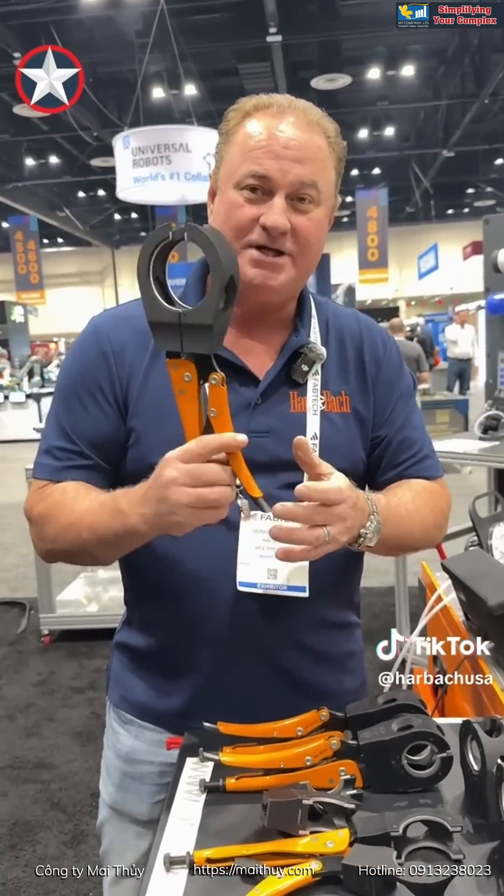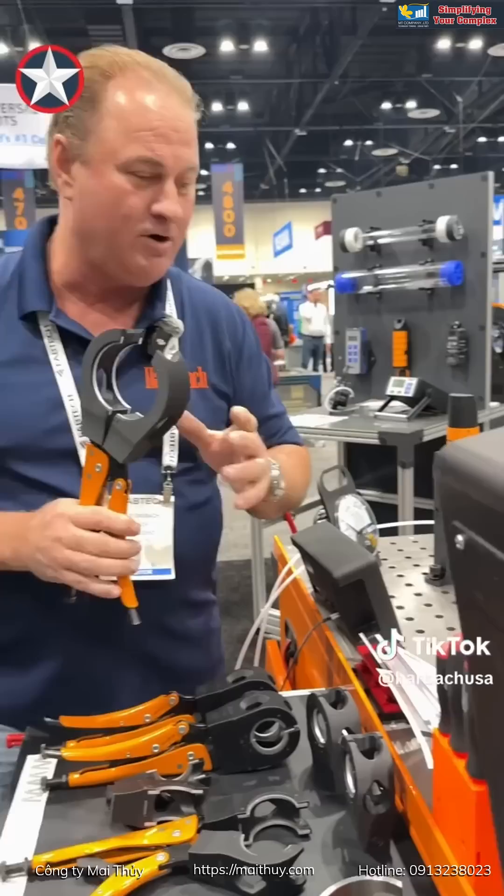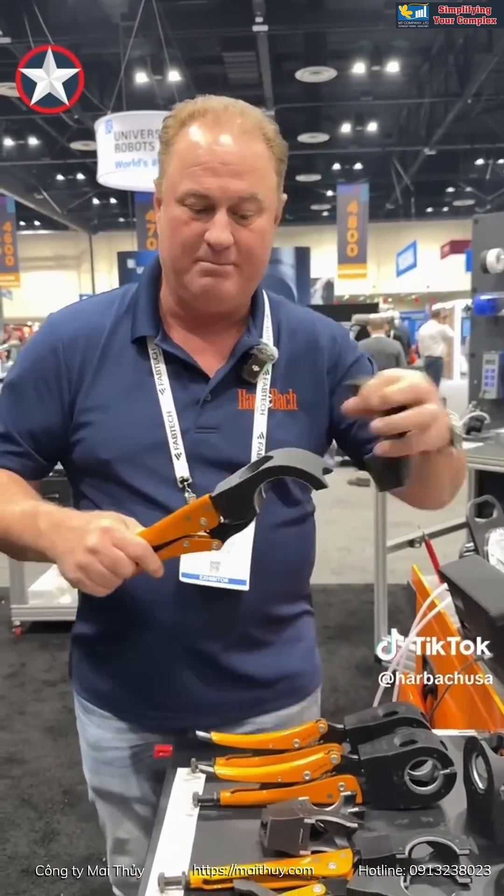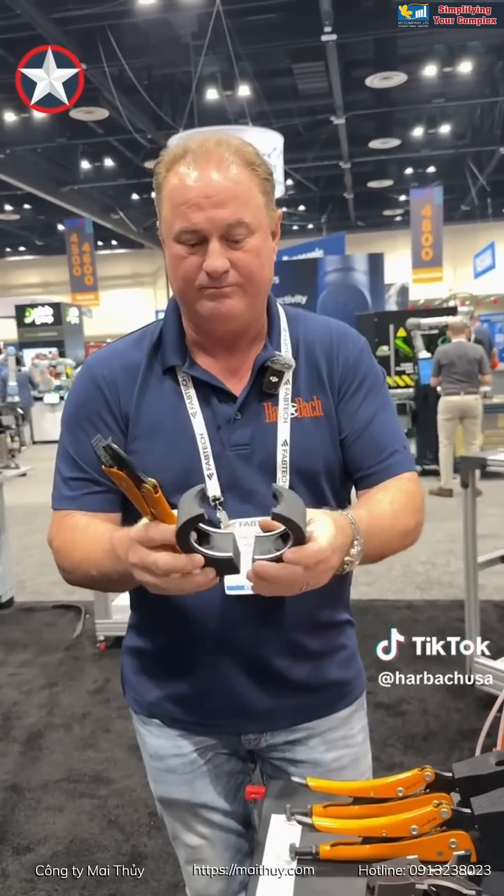So we got you covered with these. These others are hard to come by. We can make these as quick and get them out to you as fast as possible. Buy the vice grip first, then buy the jaws to fit what you need to do. Come see us.